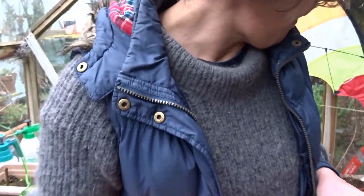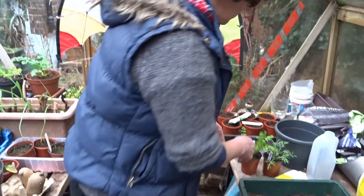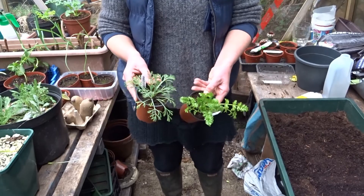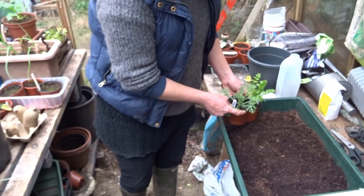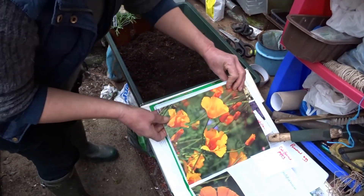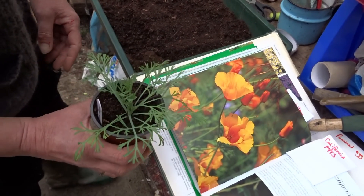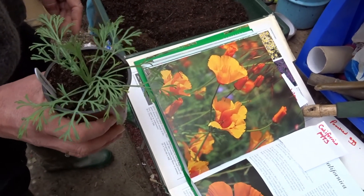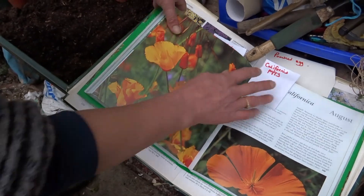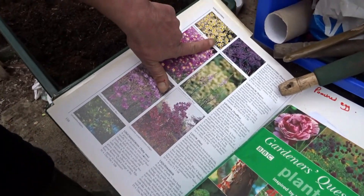So today's pack is mainly about flowers. You should have two plants in your pack. The first one is a California poppy — it's an annual, it flowers in August, and it's really good for bringing in pollinators as well as bringing some colour to your garden. We've also got a poached egg plant, and it's called that because its flowers look like poached eggs.